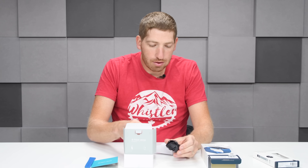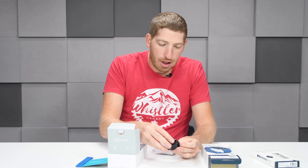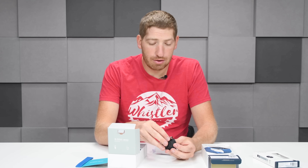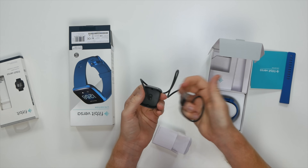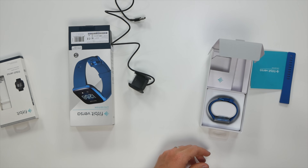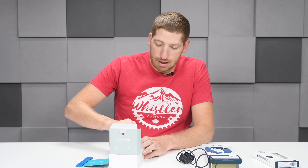It's the same little charging cradle dock situation we saw with the original Fitbit Versa. It's really pretty much the worst charging dock I can think of for any watch out there. It doesn't have micro-USB or anything USB-C — nothing standard on it — so don't lose that, though it's pretty hard to lose something that big.